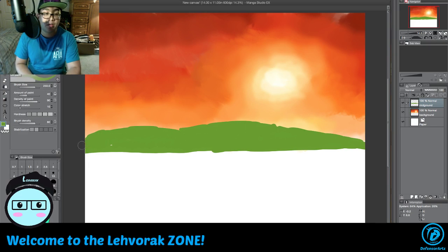Grab the brush tool again and draw over that. I'm going to make it smooth. The background is more of a gray tone, so we grab that and give it a gray tone.